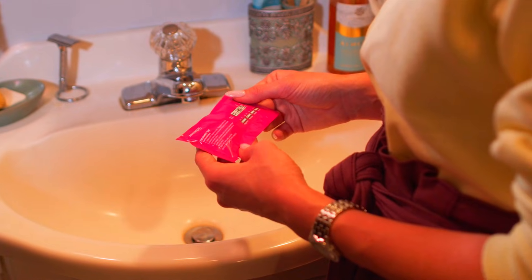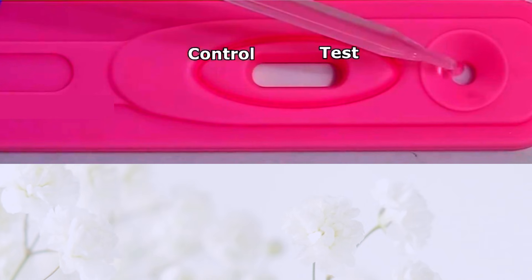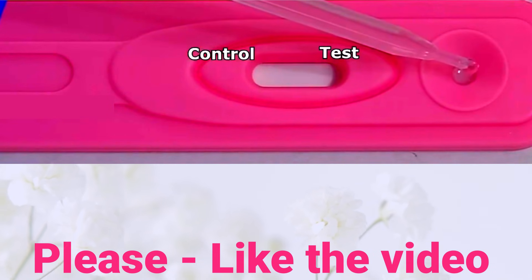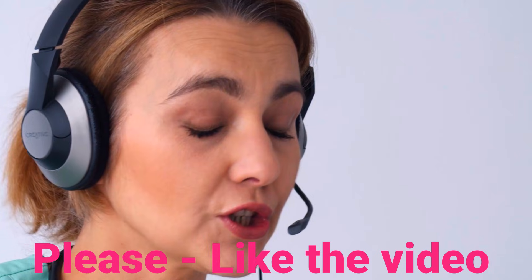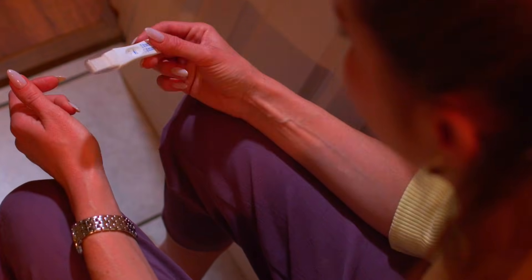Hello, today I will show you how to do a simple home pregnancy test, and I'll also share some super important tips and tell you the common mistakes almost everyone makes when taking the test. This is super easy, so don't worry. Even if you've never done it before, I'll guide you step by step. Let's get started.